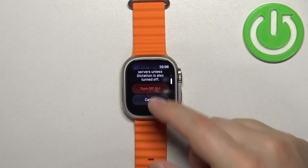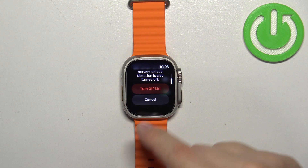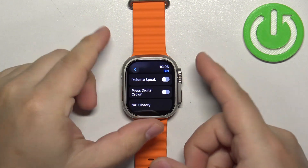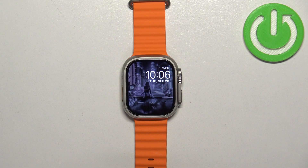Once you turn off all of them, you will see a pop-up on the screen. Tap on Turn Off Siri to disable it completely. Once you're done, press the Crown button to go back to the watch face.